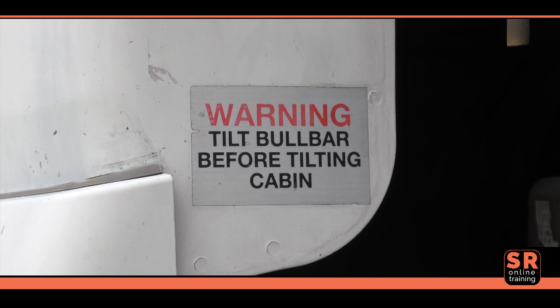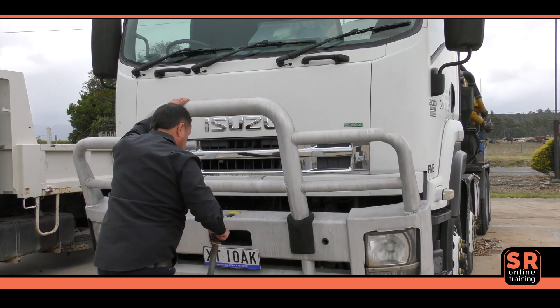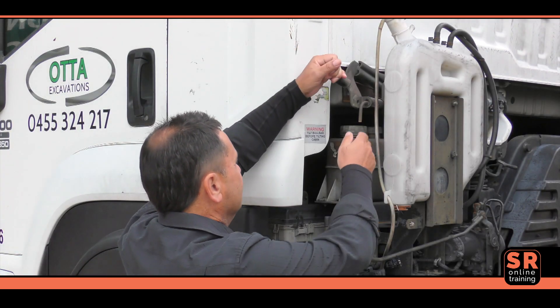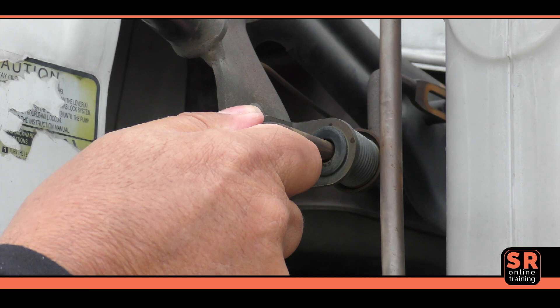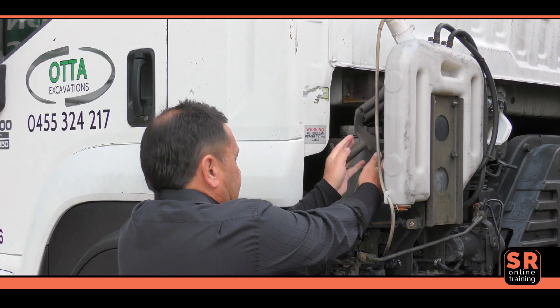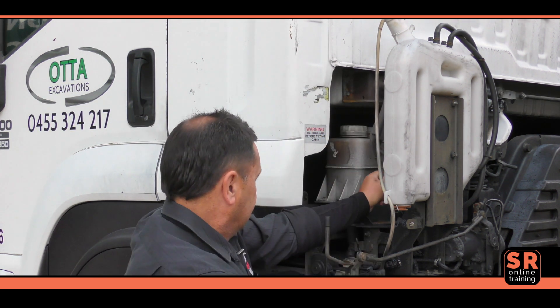Ensure you lower the bull bar, if fitted, before commencing to tilt the cabin. To operate the cabin tilt mechanism, first pull the secondary safety locking handle that secures the main locking lever outwards. Then pull downwards on the main locking lever till it rests on the bottom stopper to release the cabin lock.